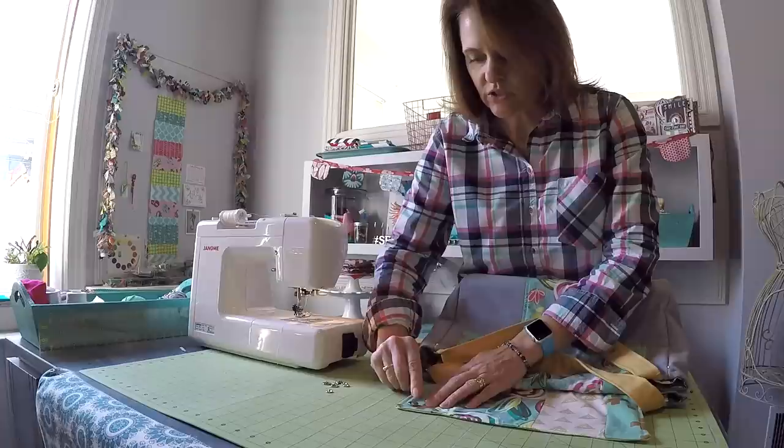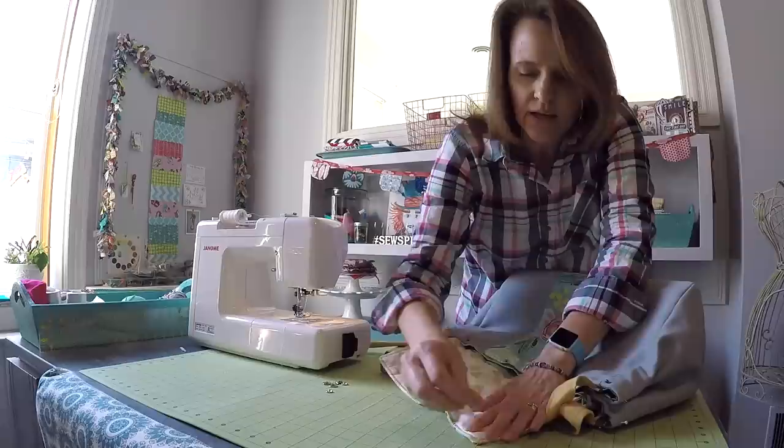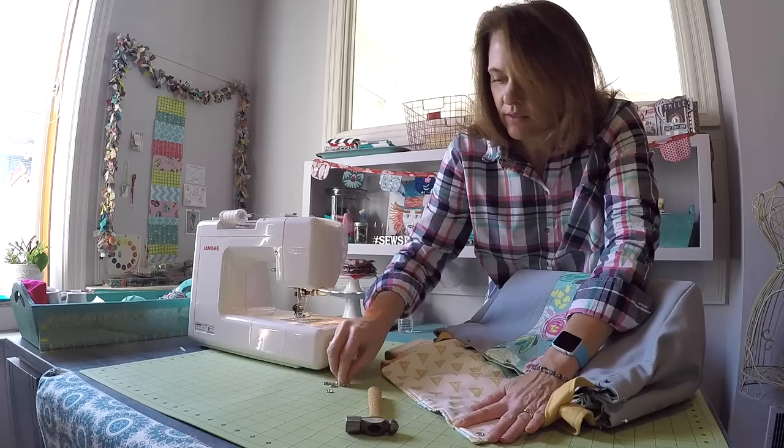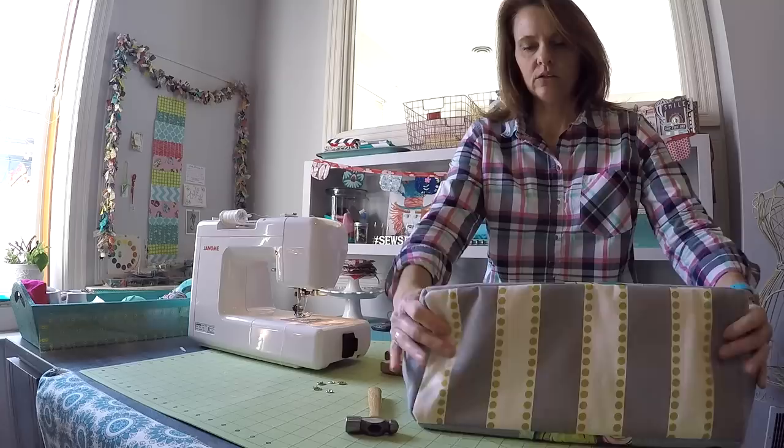Position that top decorative piece where you would like it, then go ahead and install the fitting that goes on top — that's the piece with the little hole in it. Poke out those prongs and then hammer that in, then insert the little nubby piece into that.